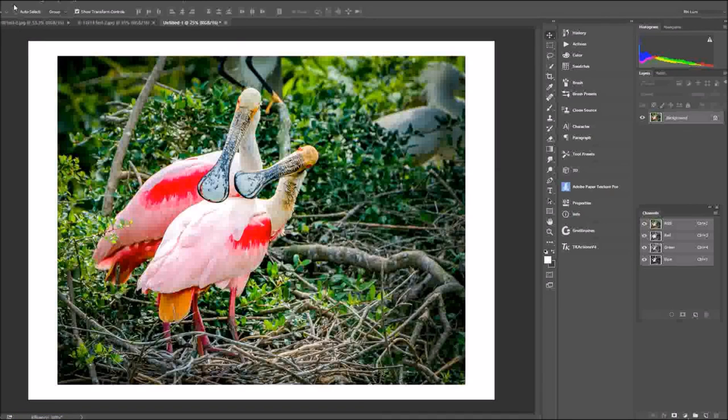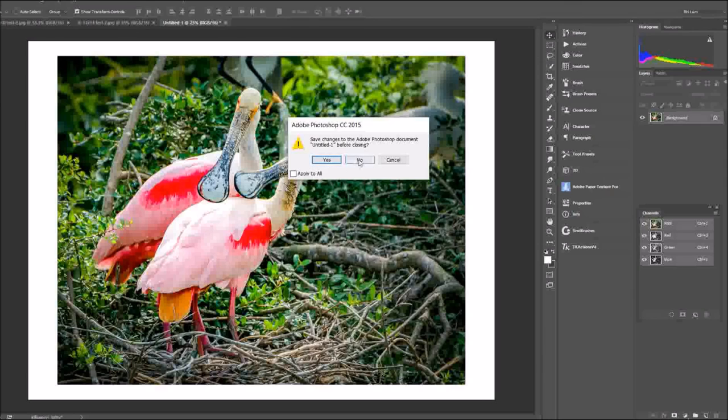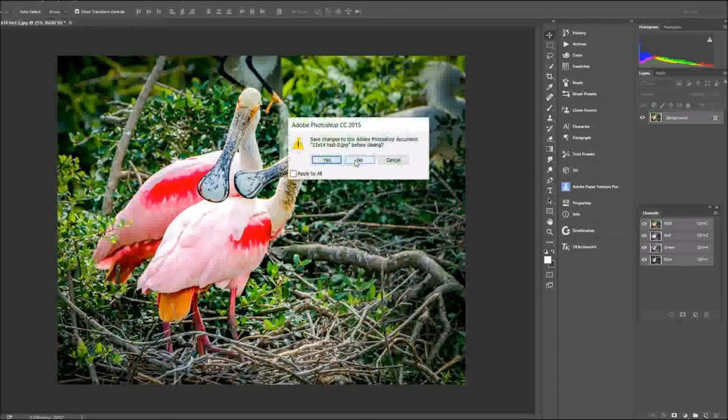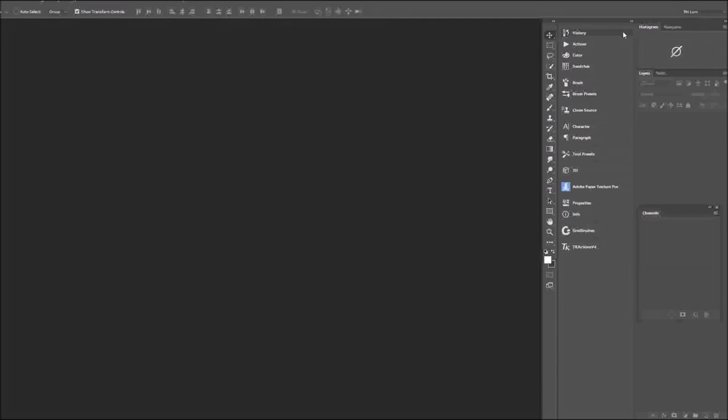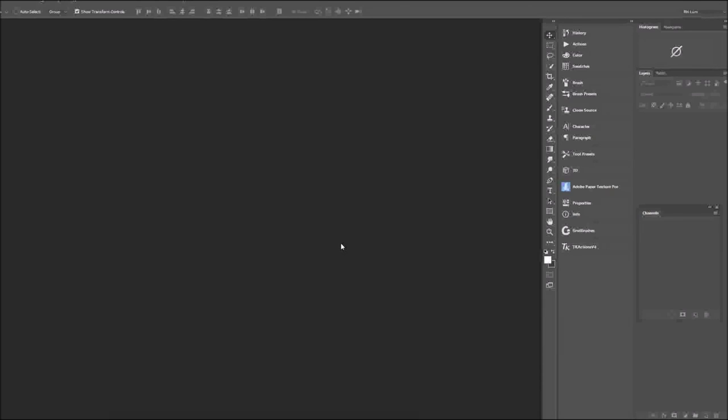That's it. Your files are now ready to be sent out for processing — to Sam's or a similar print service. Close out the documents and you're done.